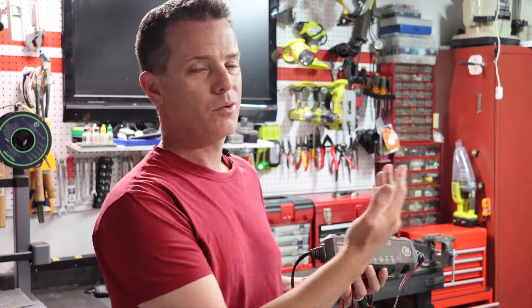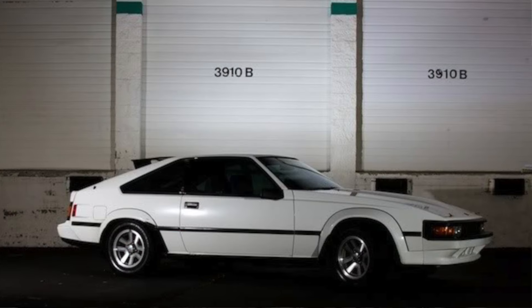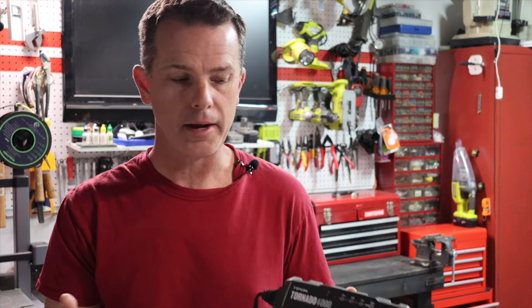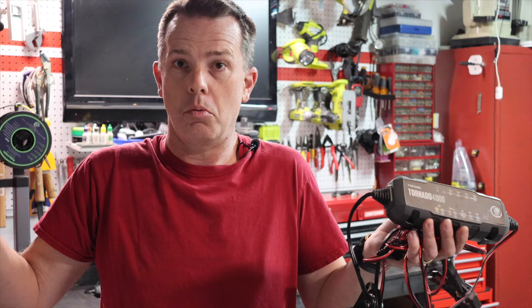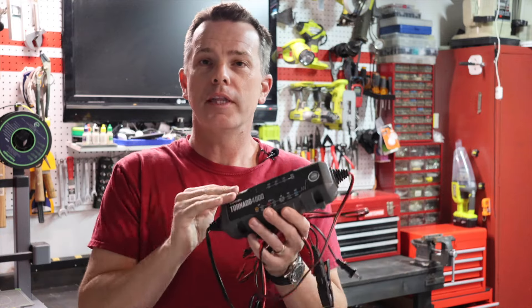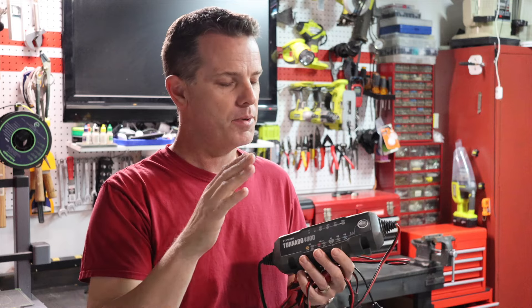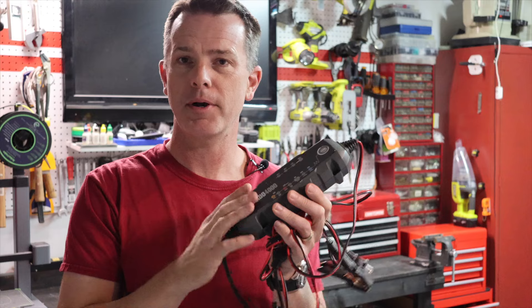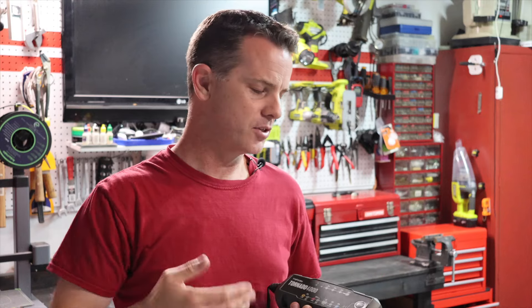What I've been doing is running this thing on my Garage Queen — it's an '84 Supra, it sits in the garage most of the time — and the batteries in that thing are about 8 years old now and they're still starting the car just fine. I don't know if that's because of this or if it's just luck, so we're going to test it out. I'll have a link below, but don't go out and buy anything just yet because you're going to want to see the results first.